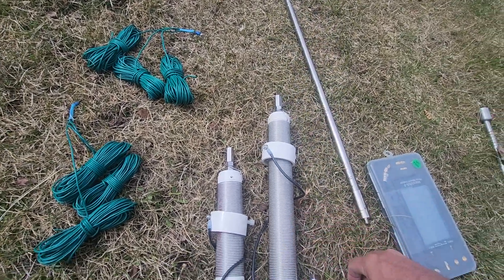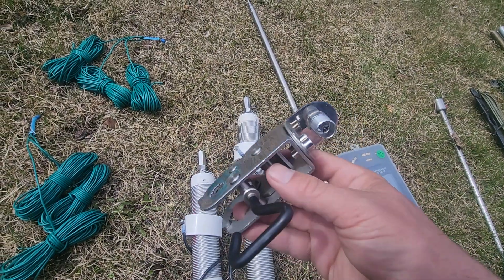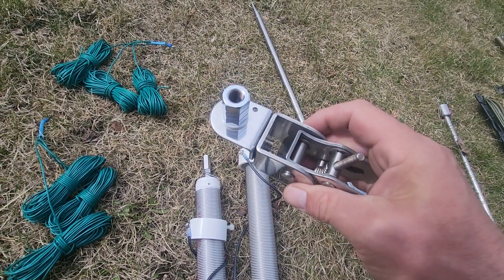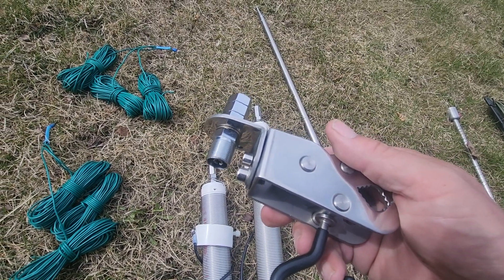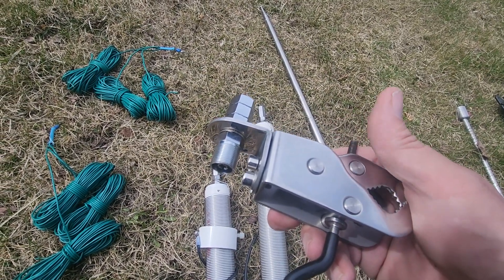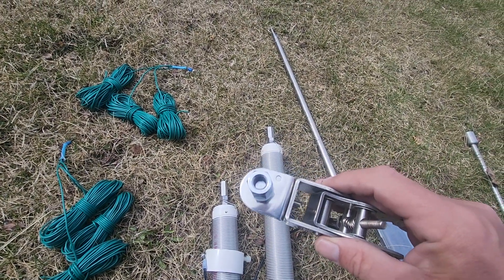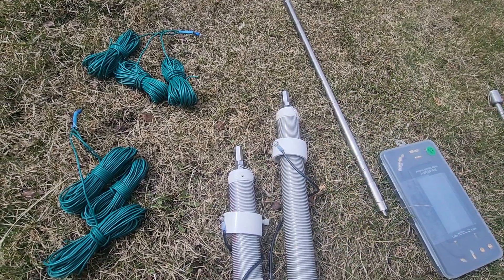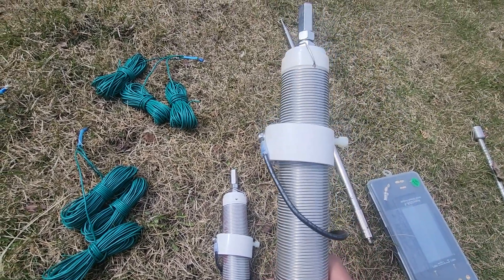Realistically you only need the 80 meter coil and you're covered for everything. This is the jaw clamp I bought to go with it — this will allow me to run it as a vertical or as a near vertical incident skywave (NVIS), so that gives me more options with HF.